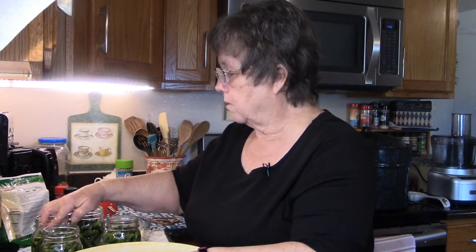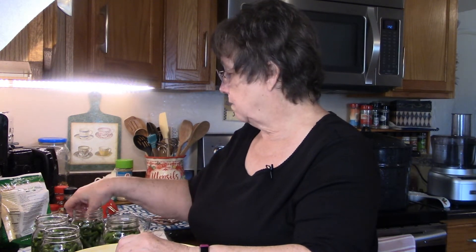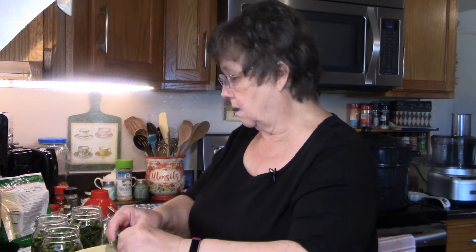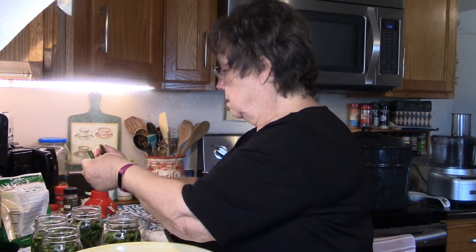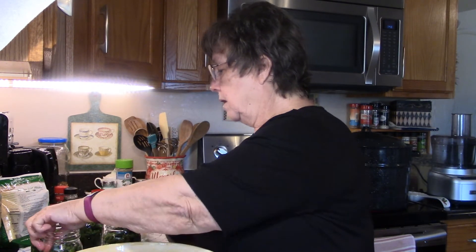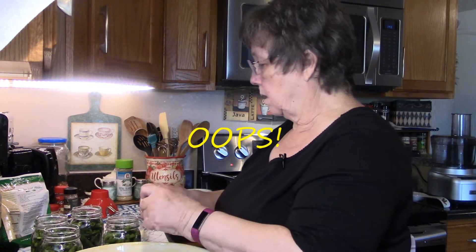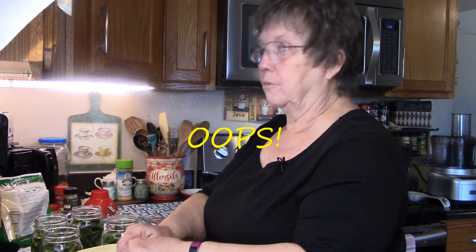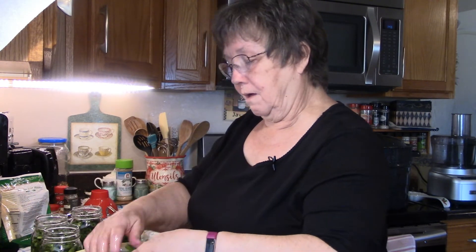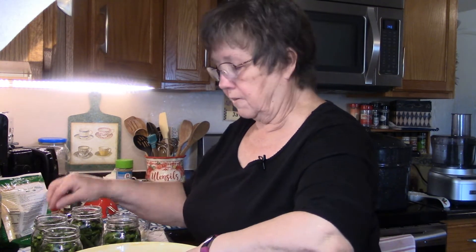When I became allergic I could not buy pickles off the shelf — they're generally made with white vinegar and almost all have corn syrup in them, and I wasn't going to risk it. I made up my mind that I would start canning my own. That's how I do all my relishes and anything that's pickled. I use apple cider vinegar because I know it's safe.